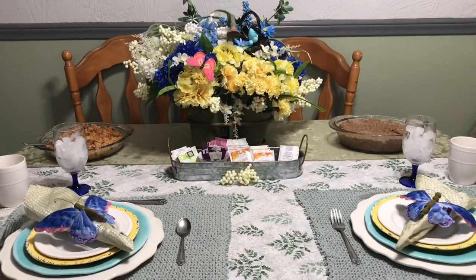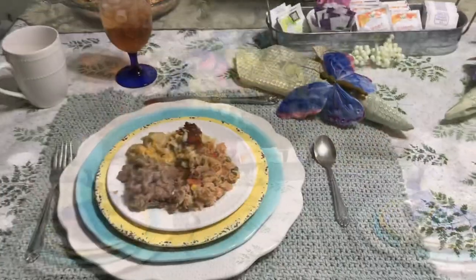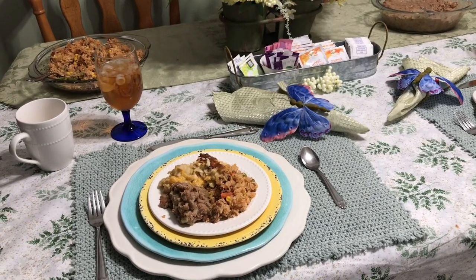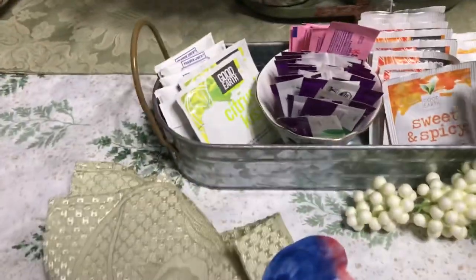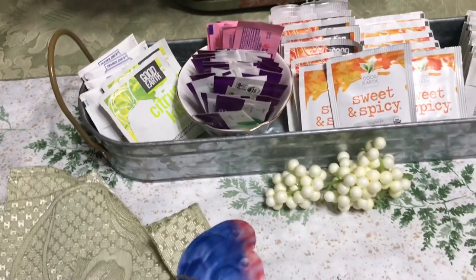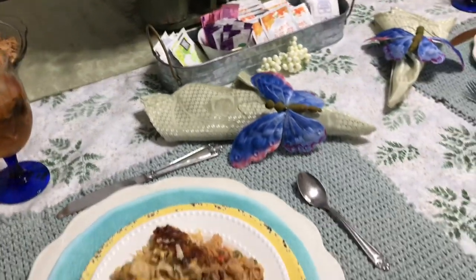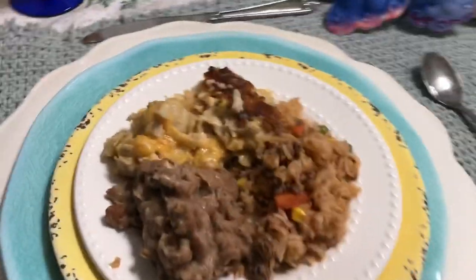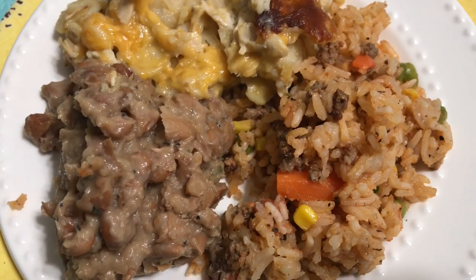We will put this food on a plate so you can see how it's going to look all plated up. All plated up and ready to eat. The tea is Good Earth Sweet and Spicy — you don't need any sugar at all; this tea is naturally sweet. On the plate we have chicken enchiladas, refried beans, and Spanish rice, and as you can see, the rice does have vegetables in it.